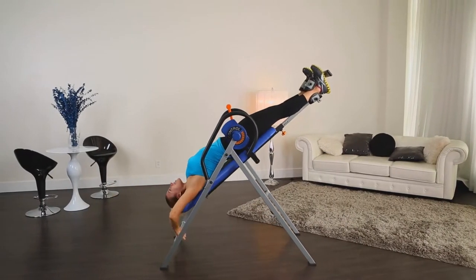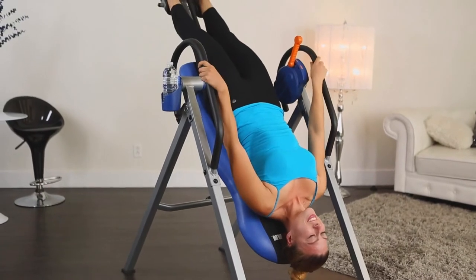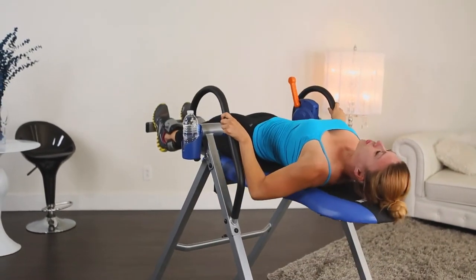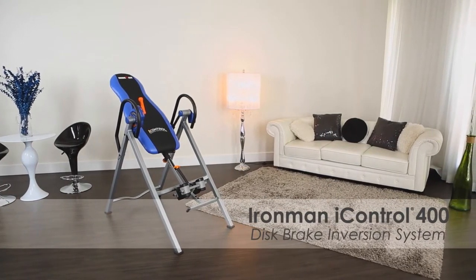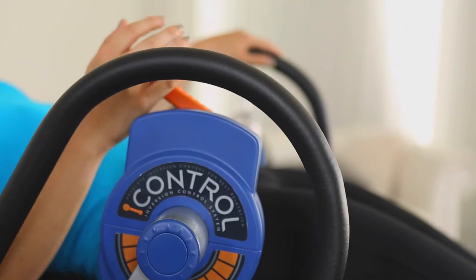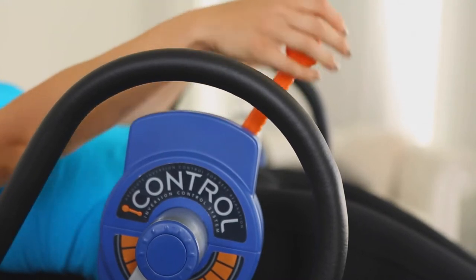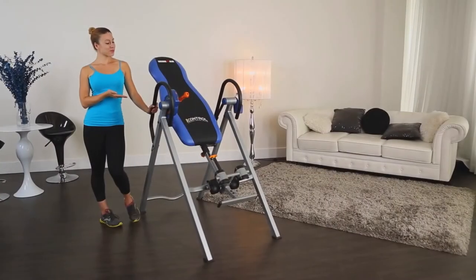Inversion therapy for reducing back stress and improving blood circulation just got easier. Introducing the newest Iron Man series of inversion therapy tables featuring state-of-the-art eye control braking systems for controlling the angle of inversion. This is the Iron Man Eye Control 400 disc brake inversion table.